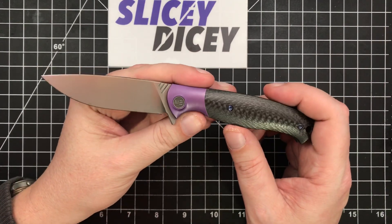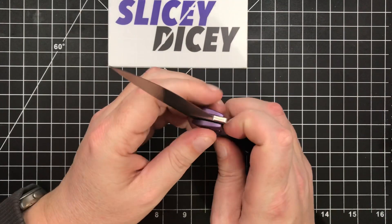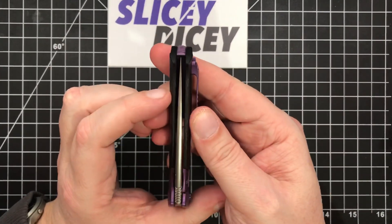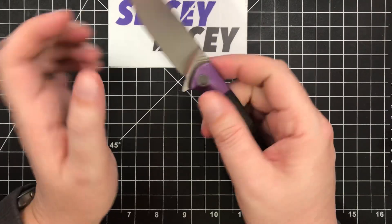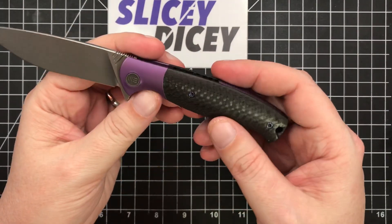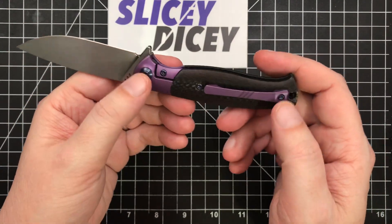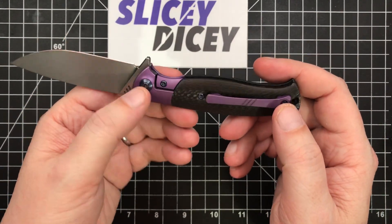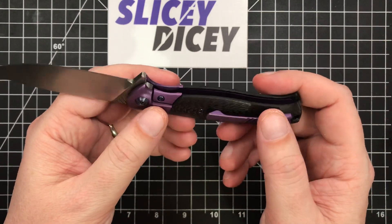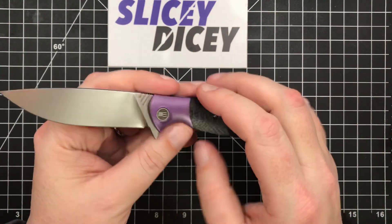Quality-wise, it's Wee — it's fantastic. Blade centering is perfect, lock-up blade play non-existent, no voids in the carbon. The hardware quality is outstanding. Again, it's blue — I wish it wasn't, wish they just went with gray — but excellent, excellent quality all around.